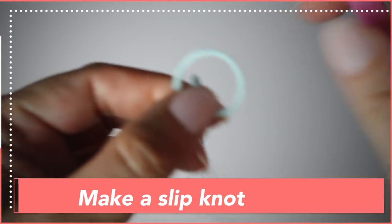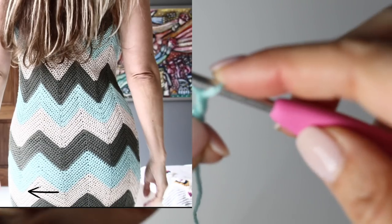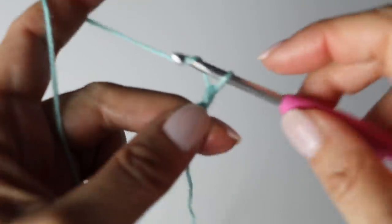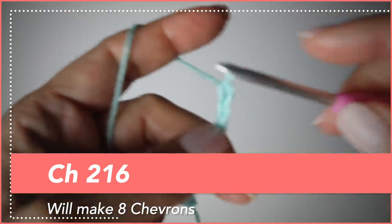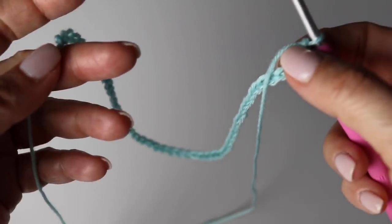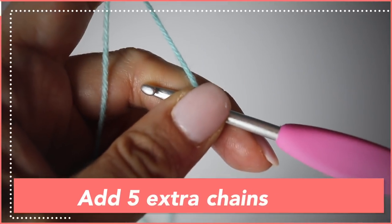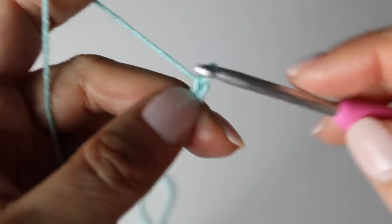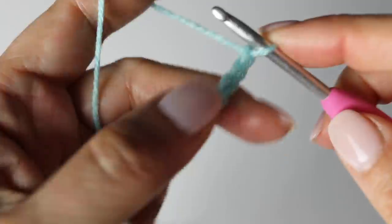Take your crochet hook and yarn and make a slip knot. This pattern needs multiples of 27 — so 27 plus 27 plus 27. One zigzag going up and down is 27 stitches. I'll put the number of stitches I used for my small size dress here, and other sizes on my blog. For this tutorial I did 27 times 2, so 54 stitches. Once you have your number of stitches, add 5 extra stitches.